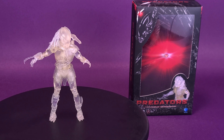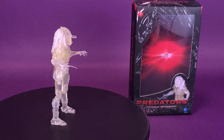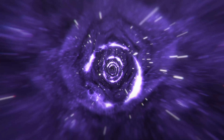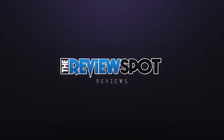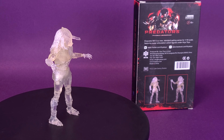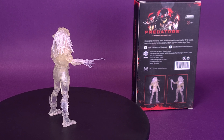You won't see him coming until it's too late. Here's your look at the Hyatt Toys Exquisite Mini Predator's Invisible Berserker Predator. Exquisite Mini is a new standard-setting series for 1/18th scale, featuring super articulation action figures under Hyatt Toys.